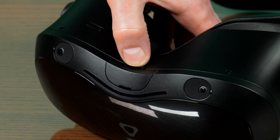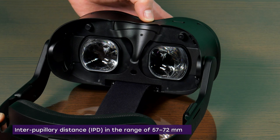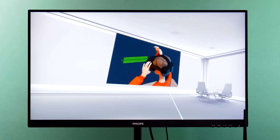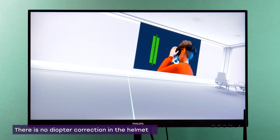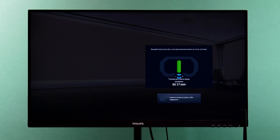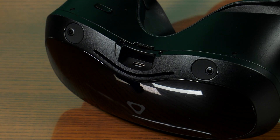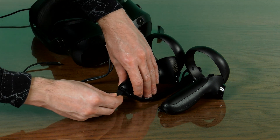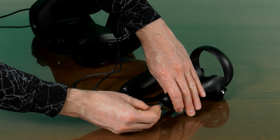To adjust the interpupillary distance between the lenses, use the dial located in the middle of the bottom side of the visor. Special adjustment lines appearing on the screen when using the dial help to find the optimal ratio. Near the wheel, under a lid, there is a USB-C connector that allows you to connect peripherals — in particular, controllers for charging and a computer for data exchange.